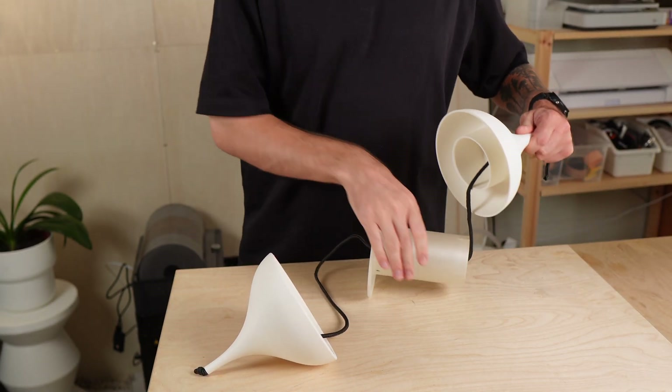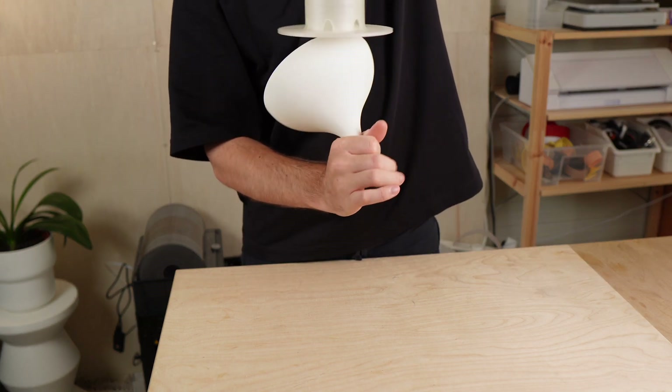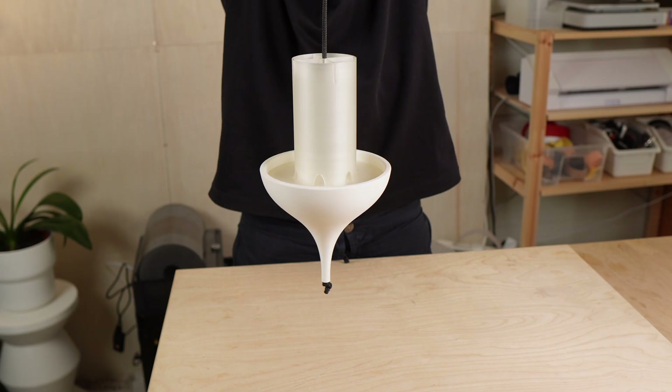For outdoor use, the feeder should ideally be printed in PETG or ASA, since PLA can become brittle over time and develop cracks. I chose a matte PETG because it gives the feeder a much more premium finish. Of course, you can print it in any color you like. And I designed it so that the parts also fit on smaller printers, making it easy to build for almost anyone.